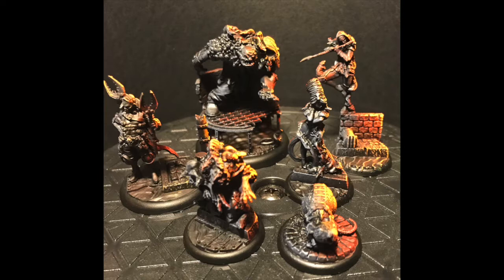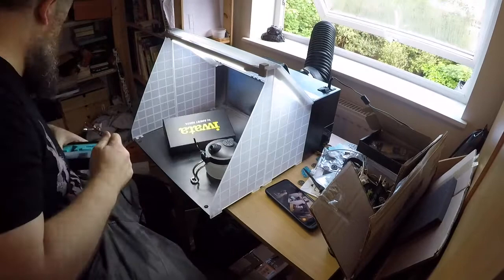The idea was that I wanted to do some object source lighting on the Rat Catchers, making it look like they were underground and being illuminated by candlelight. A number of people asked me how this was done, and as I've got Bone Saw and Vet Graves yet to do, this seemed like a good opportunity.